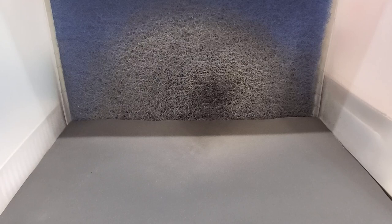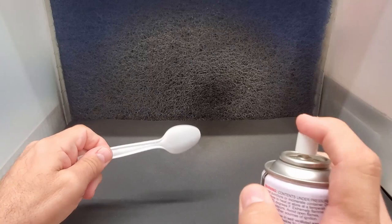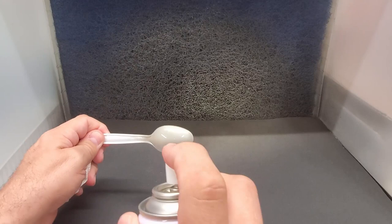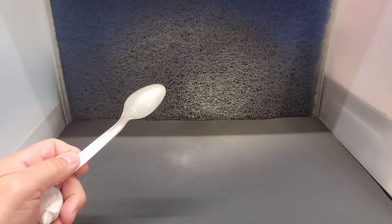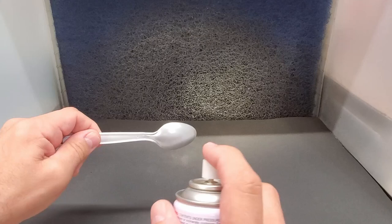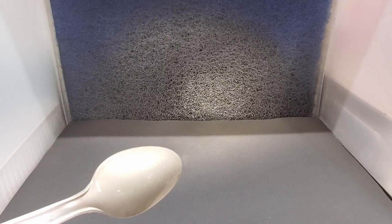Next one up is Champagne Gold, TS-75. I have high hopes for this one — it's a color I don't think I have on my wall. Oh nice — very light color, really nice. I think that's it. Let me try it over a silver base spoon — not much of a difference at all.